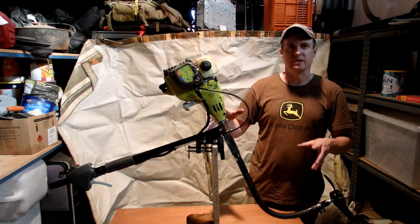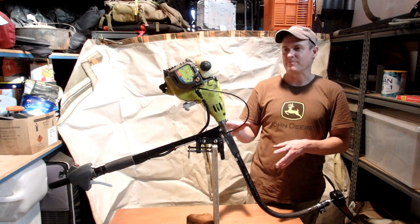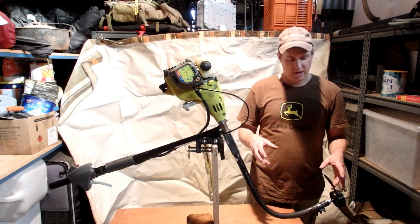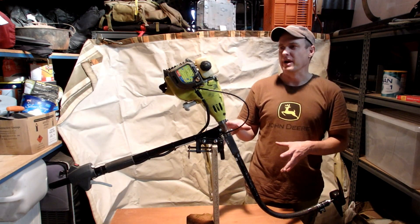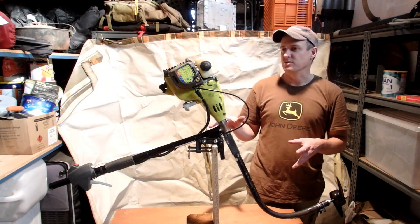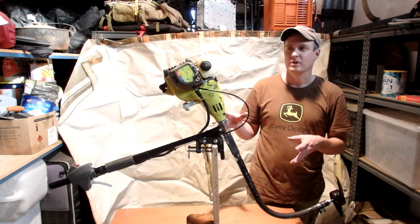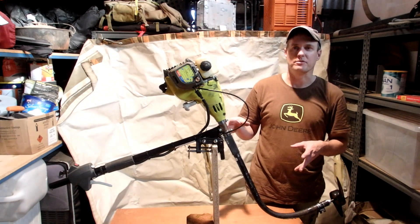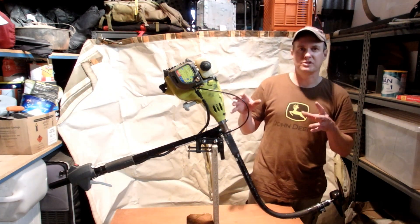The motor I've used here is my old whippersnipper motor. The carby actually cracked down on it, so I bought a $20 replacement carby off eBay, strapped it on there, and got it running. Granted, it's not running as good as it once was and it's subject to a few small issues which I'm hoping to iron out, so that it would actually be a really reliable motor.